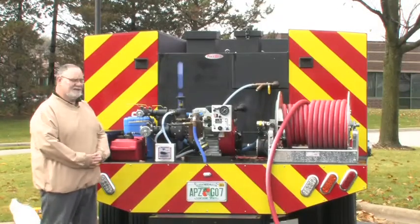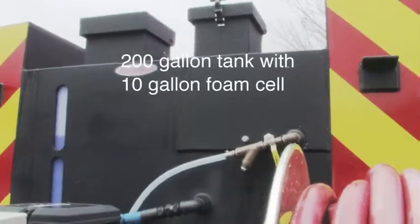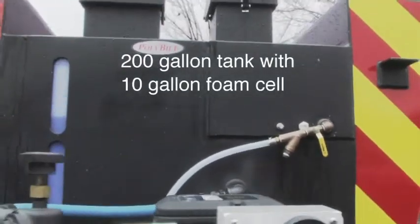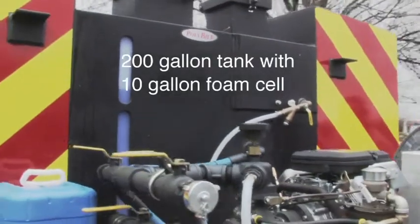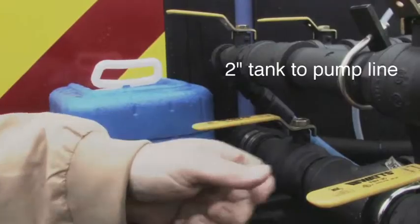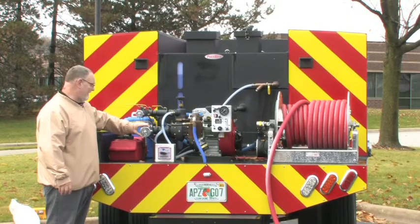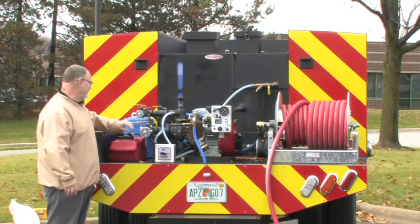Before we get started, I'd like to point out a couple of the features that are typical with our skid units. We have a 200-gallon water tank, a 10-gallon foam cell that's built into the tank. We have a two-inch tank-to-pump line, a two-inch with a two-and-a-half-inch adapter on it for drafting suction line.